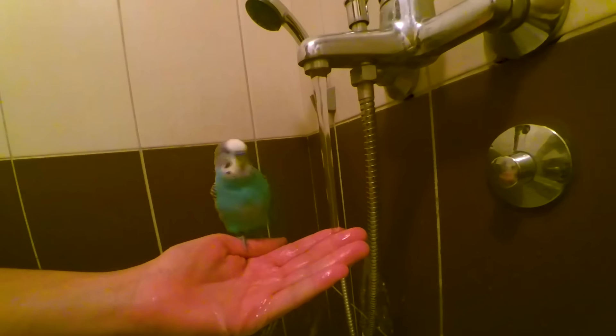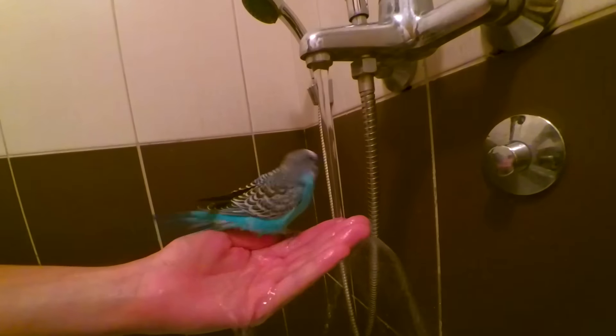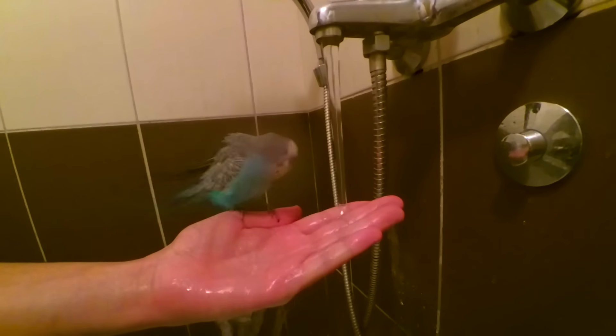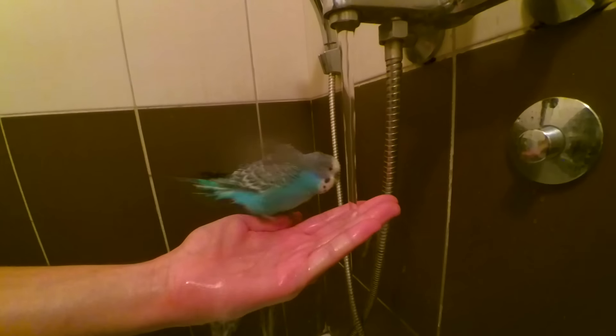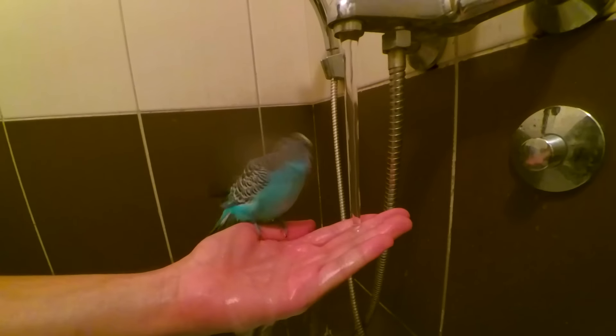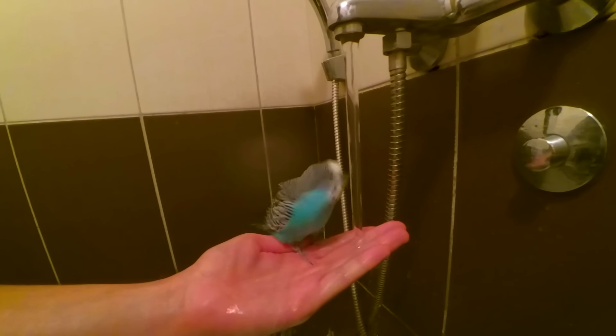Let the budgie play. Budgies will splash and flutter in the water — the splashing is the budgie giving themselves a bath. Most budgies enjoy this process immensely. If your budgie doesn't jump in immediately, give her a chance to get used to it.